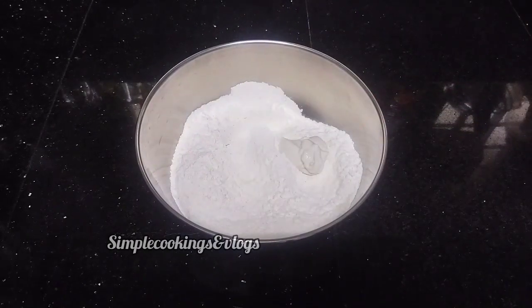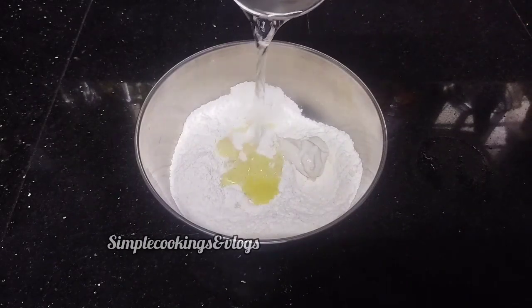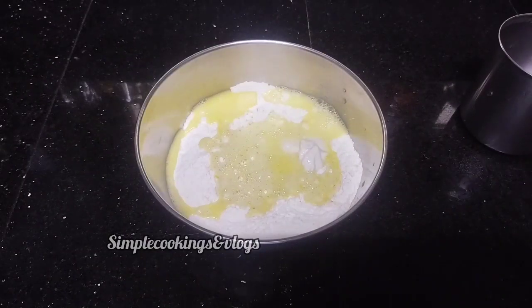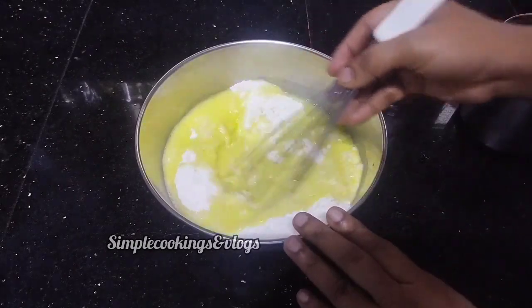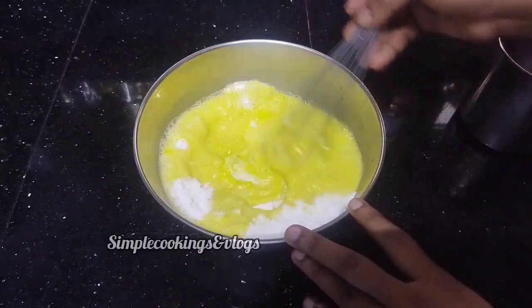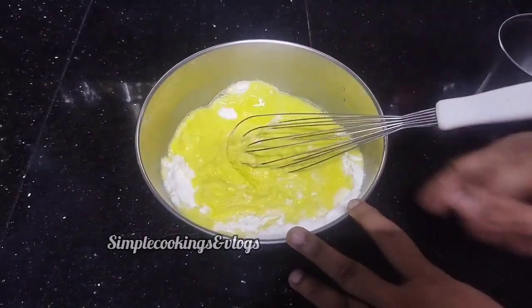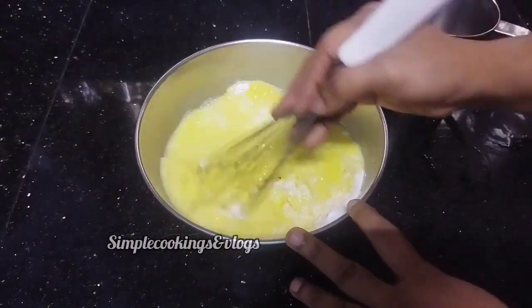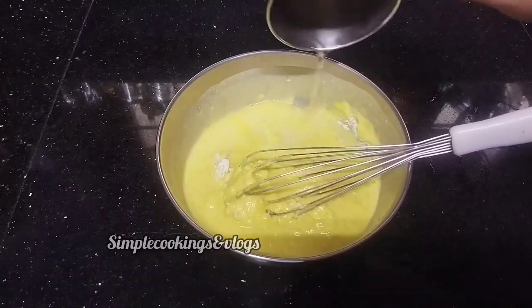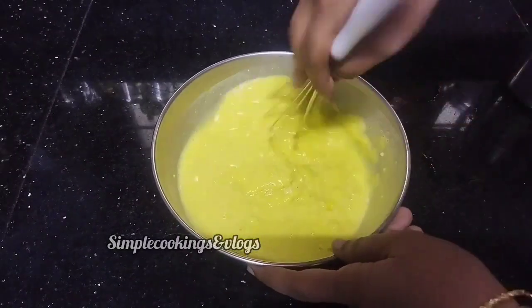Mix it up in the jar. Once it comes to the jar, add in a stereo. We can add some whisk, a spoon, and a spoon. We can add some salt to the pan and some soda.